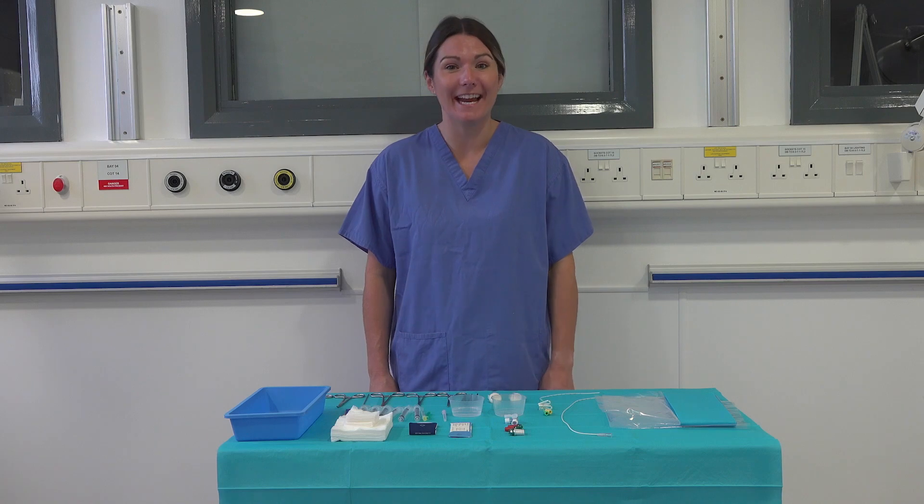Hi, my name is Sarah Berry and I am going to talk you through today the insertion of umbilical catheters.